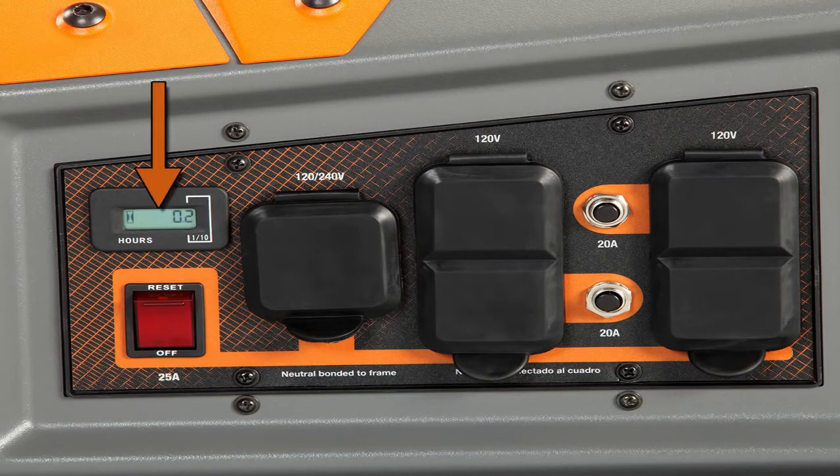an hour meter that tracks hours of operation to perform required maintenance, and also displays codes that let you monitor the status of your generator.